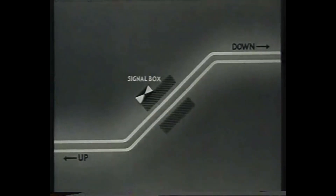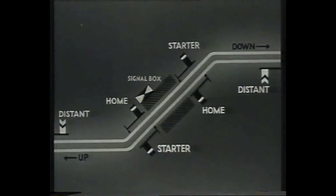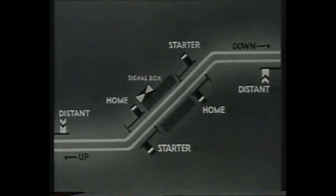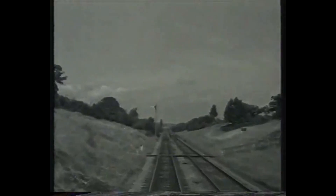The entrance to each block section is guarded by signals controlled from the previous signal box. Before going into details of working, we'll take a run through a block section on the down line of a stretch of double road. The distant signal of the box ahead is against us, in the horizontal position, which means caution. It's not a stop signal, but we must expect to find the next signal also against us, and be prepared to stop.